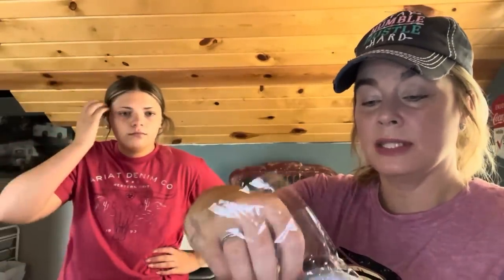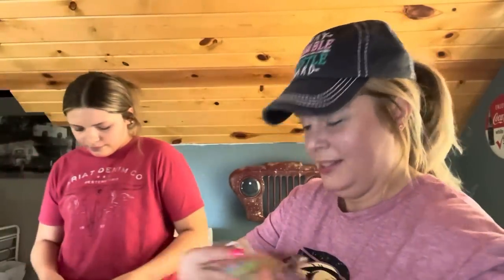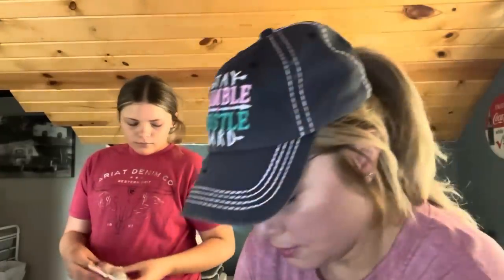I was excited to get these — $2.48 with a price adjustment. They're silicone can lids that have been on TikTok and are all over Temu. When you've got your can of pop outside and the bees and bugs love that, you just pop one right on top and it fits perfectly. They come in pink, purple, gray, green, blue, and orange and they are nice and thick.